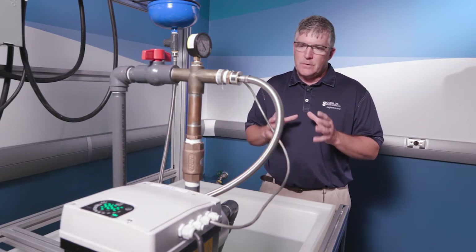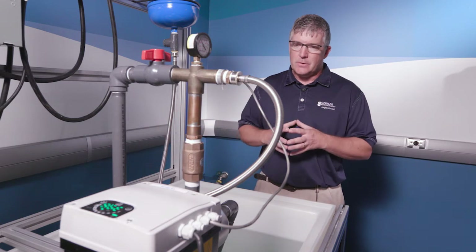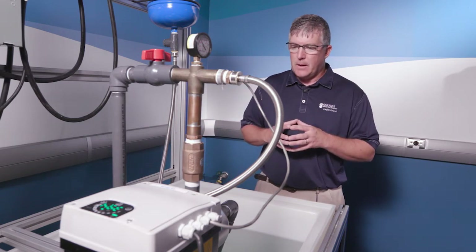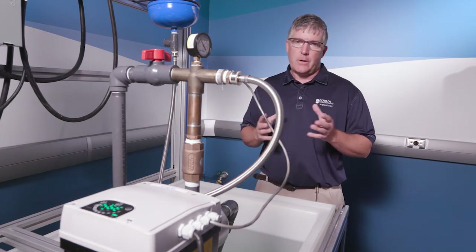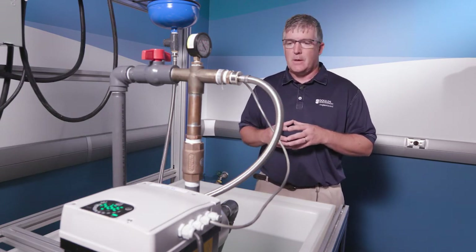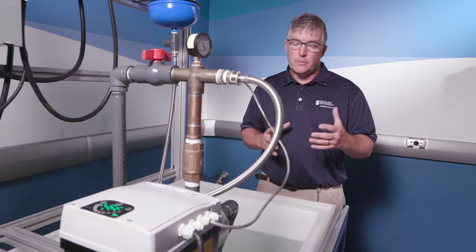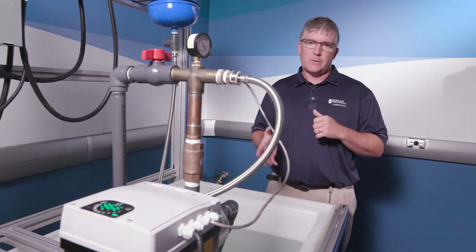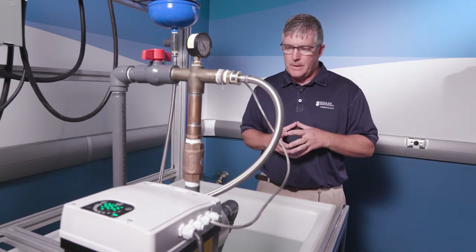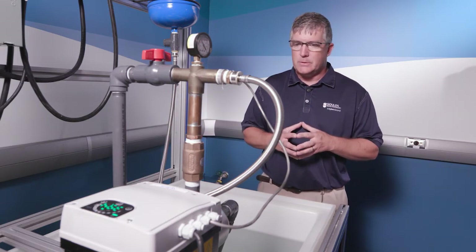In this scenario we have the eHME — again a package system — and we are lifting water. Most of the time your scenario is probably not going to be a lift scenario; it's probably just going to be a flooded suction, some sort of positive pressure on the suction side. But we can clearly see that if you do have a lift scenario, this does have some lift capability to it.